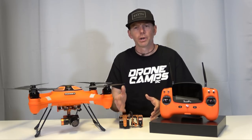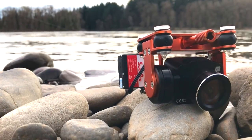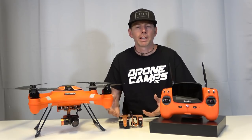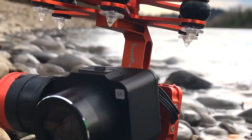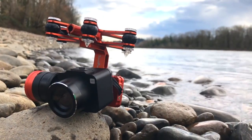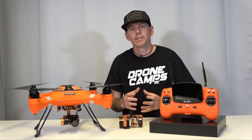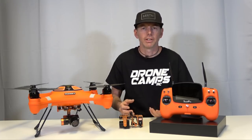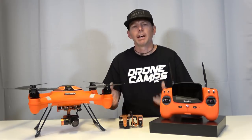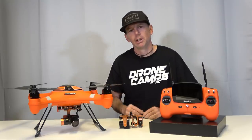The next option is a 4K one-axis gimbal with a bait release hook on the back to drop your bait anywhere over the breakers or away from your boat. The final option is for photographers who want to shoot 4K video and 14-megapixel stills — this is a two-axis 4K gimbal, and they also have a three-axis 4K gimbal on the horizon. Let's get this gear together, take a road trip, fly the drone in different locations, then come back to the studio for a closer look.